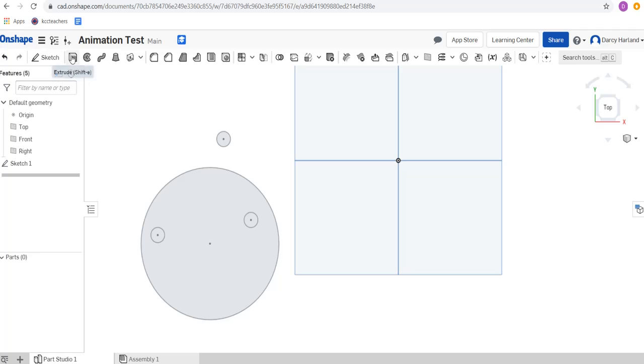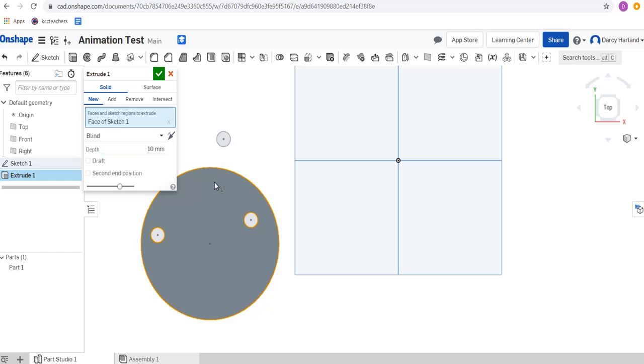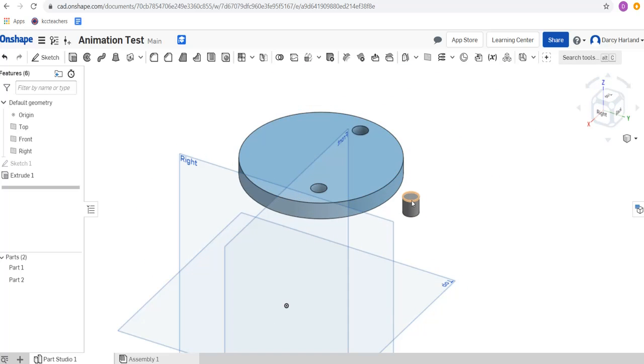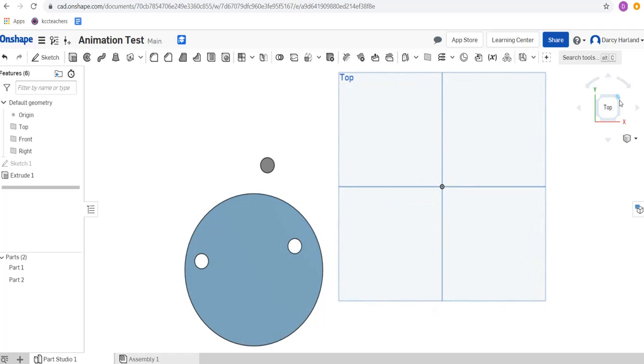Now we're going to do an extrude. I'm going to extrude these up just 10 millimeters, and I want to extrude this one — notice it doesn't fill in these holes. I was able to put those in the sketch first and it doesn't fill in those holes. I'm also going to extrude this one. So now we've got a disc and a pin.